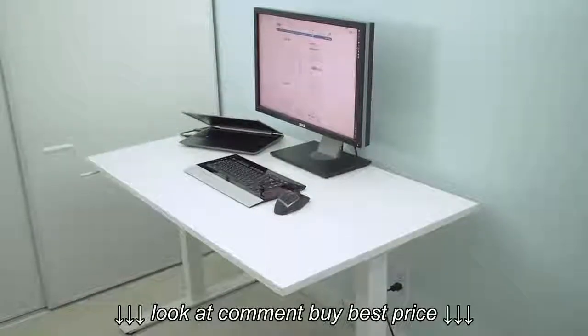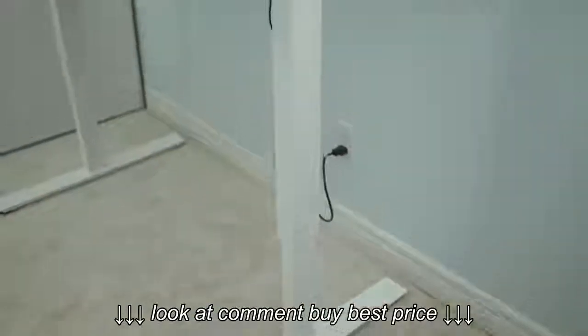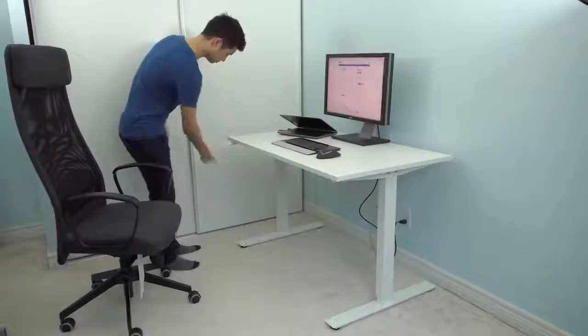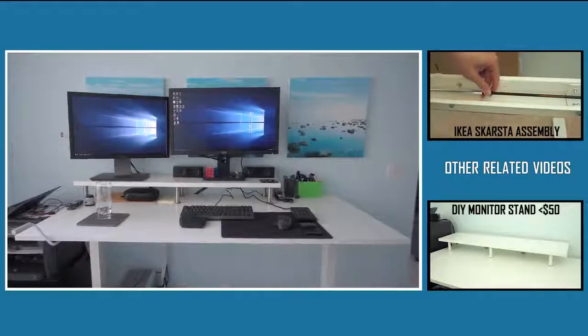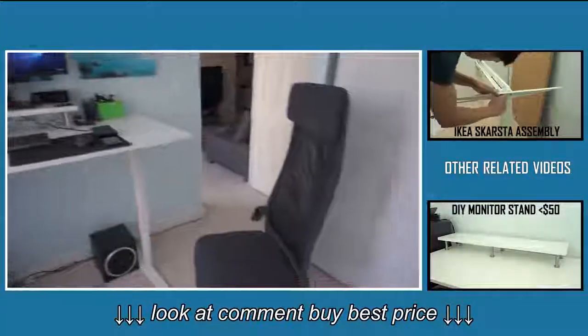So that's pretty much my review of the IKEA SKARSTA desk. Despite spending most of this video going over its flaws, I still think it's a great desk — it feels solid, I enjoy the flexibility of switching from sitting to standing and back again, and all of that without having to pay an arm and a leg in price. Thanks for watching, and if you have any other questions leave them in the comments below and I'll answer them.